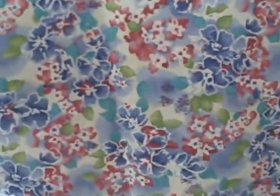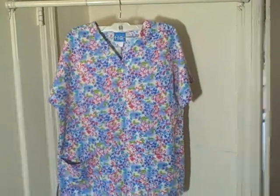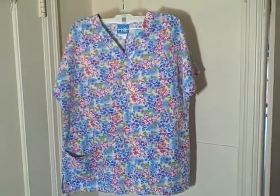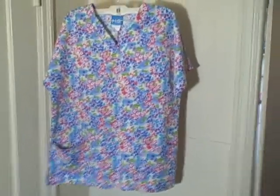Scrub HQ, size extra small, short sleeve, three pocket v-neck pullover. Thank you.